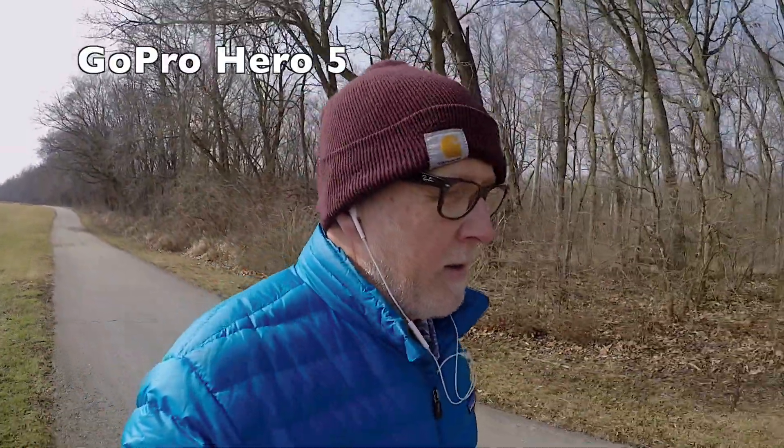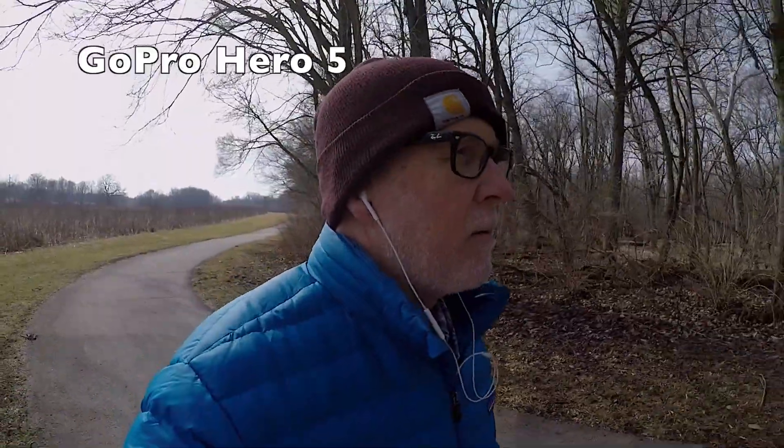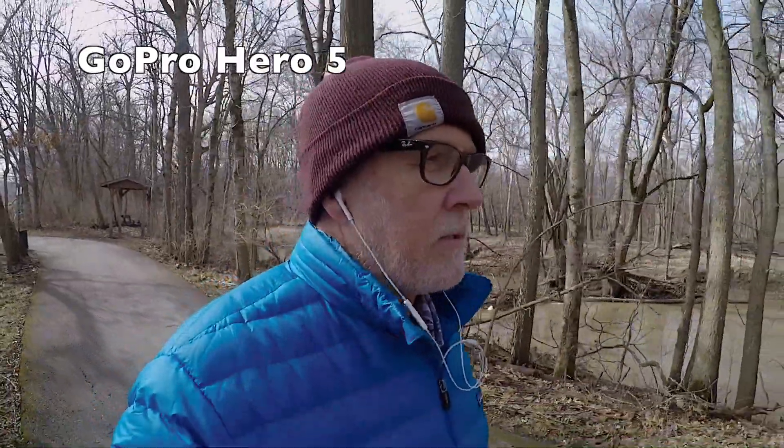So this is the GoPro — it's a good option. You can get into one of these — they have the Hero 6 out now, this is the Hero 5. They're waterproof, all that stuff. I have their Karma Grip, which is their stabilizer that you can mount it in. But in order to use that stabilizer, you give up all hope of having any kind of audio because it's just non-existent. The biggest fault of GoPro has been their audio quality. You'll notice all the really cool footage you see for the GoPro does not really have audio or people talking very often.